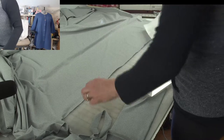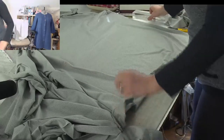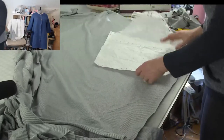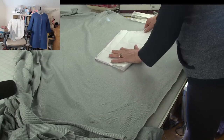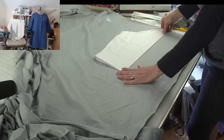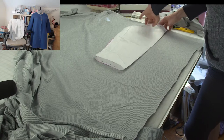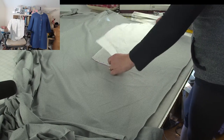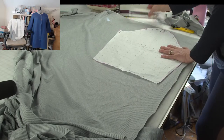Now we have sleeve and pocket. For the sleeve, I want to make sure I'm cutting it out straight with those stripes, so I'm going to cut those out single layer as well. I'm going to fold my sleeve in half and line up that center fold with the stripes, then unfold it — that's how I'll know I'm square on this fabric.